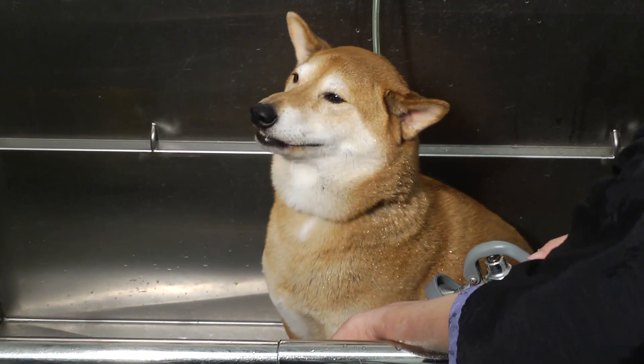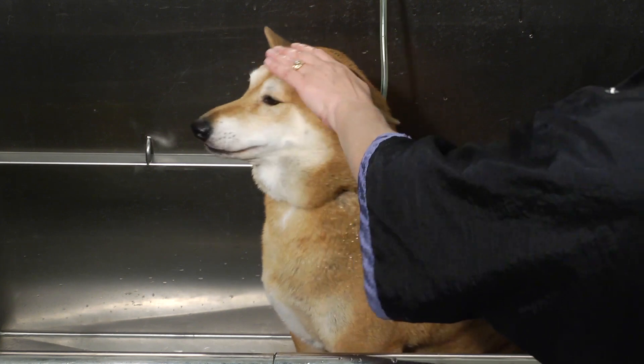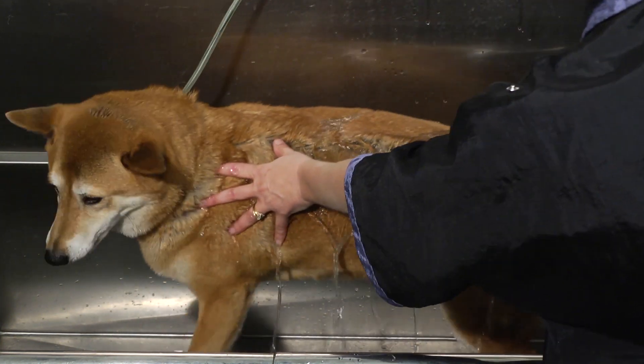Then from there, I typically will start at the back half of the dog. Get the back half wet first because that's going to get the dog used to the feeling and used to the water, especially if they don't like to be bathed.